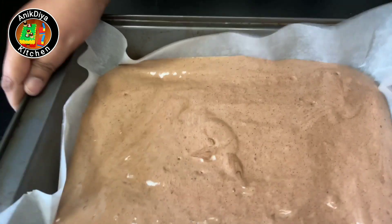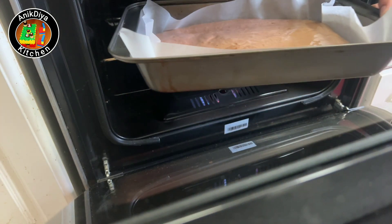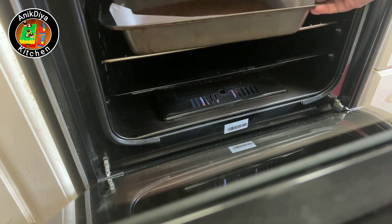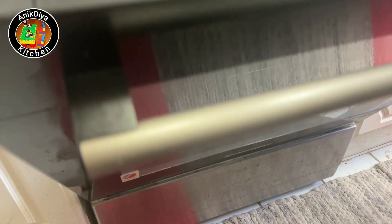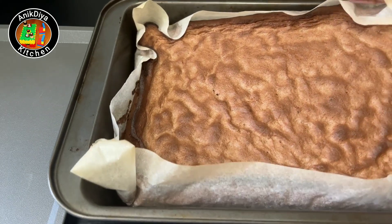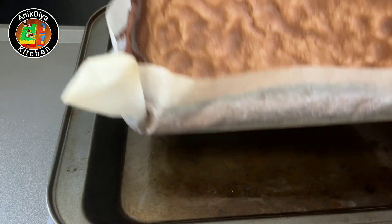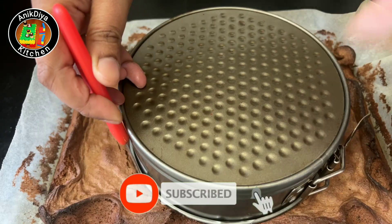Bake at 180 degrees for 30 minutes. Use a toothpick to check — it should come out clean, making a soft sponge. Then cut and remove from the mould.